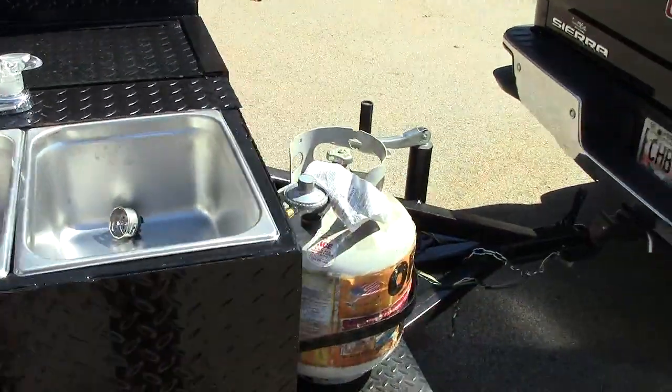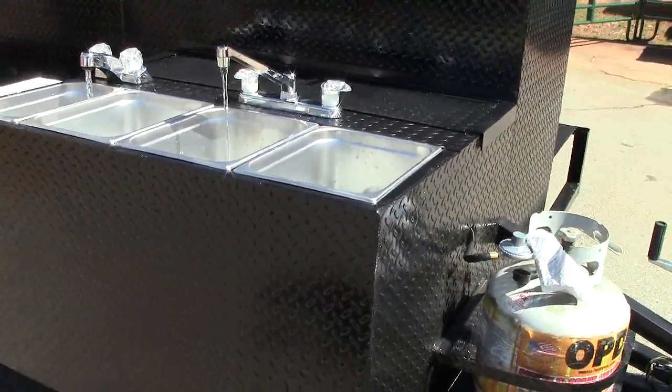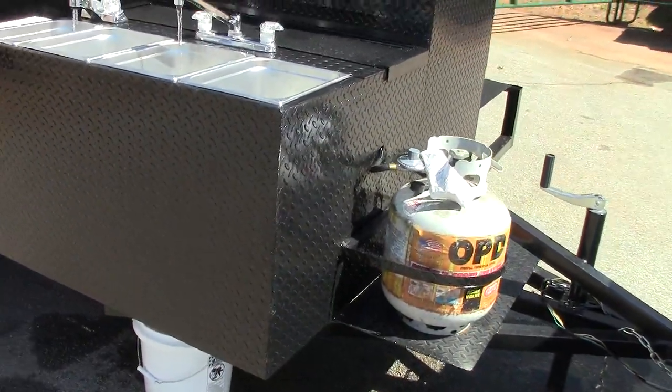This runs off the propane tank — it's a propane tank system, or an electric system. We recommend the propane tank system.